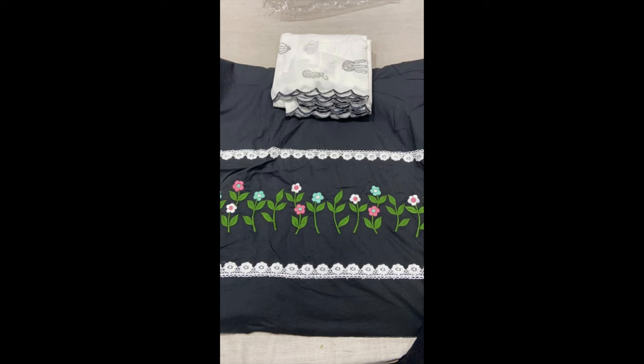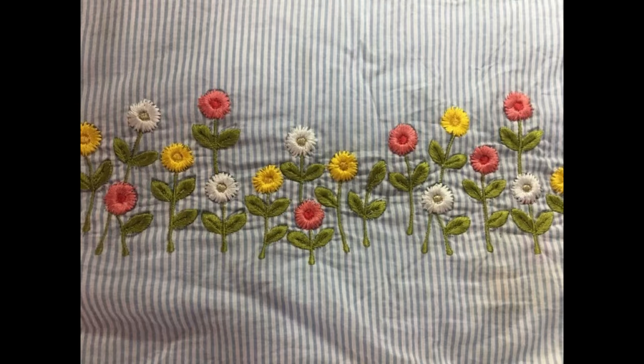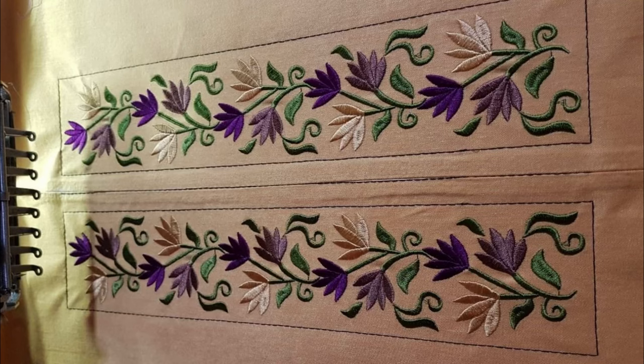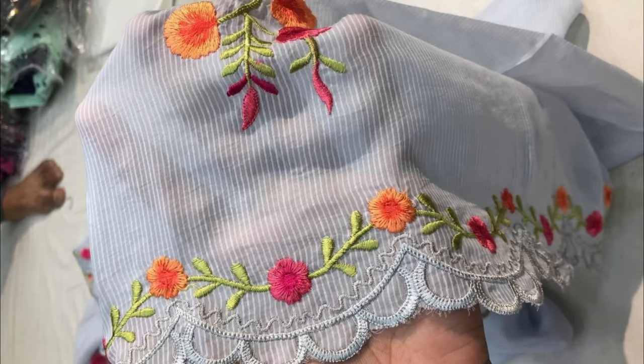You can also make these very beautiful patterns of embroidery onto your baby girl dresses, frocks, shirts, and skirts. And even you can design and make your trousers more beautiful and creative by making these very beautiful patterns of embroidery onto the borders of your trouser hem.